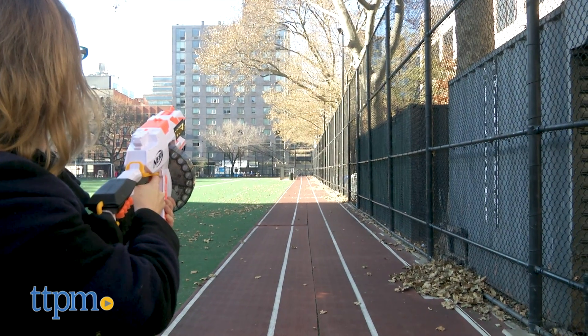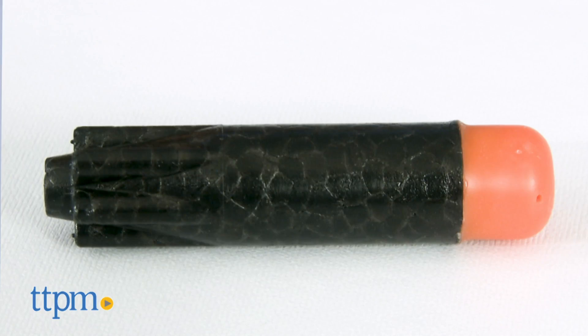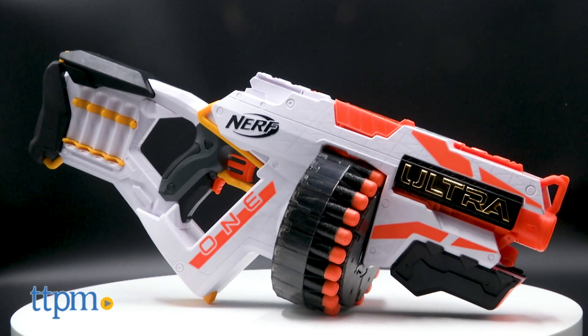We've gotten distance from Nerf blasters before, but nothing like this! While the look of the darts is cool, so is the look of the blaster.